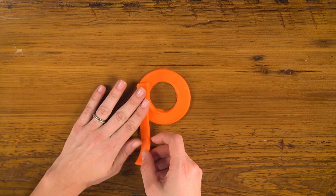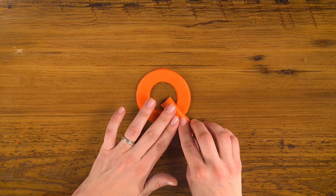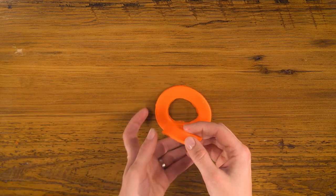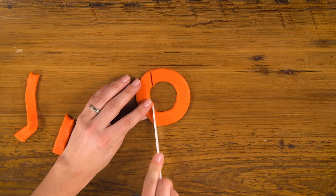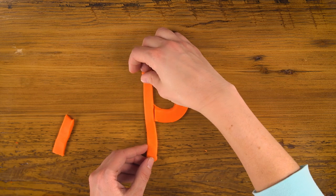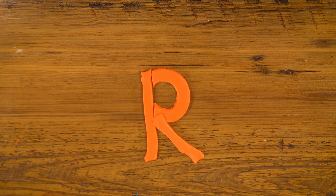For P, I'll cut a long strip from my leftover pancake and put it there. For Q, let's put a little strip in right there — there's our Q. For R, I'll cut the back of our circle off, add a strip back in here, and a little leg there. And there's our R.